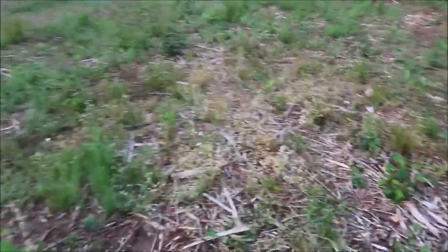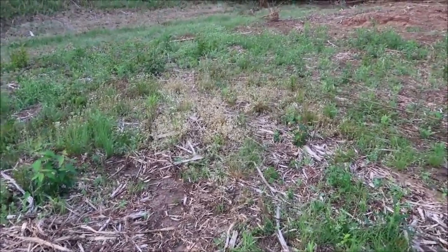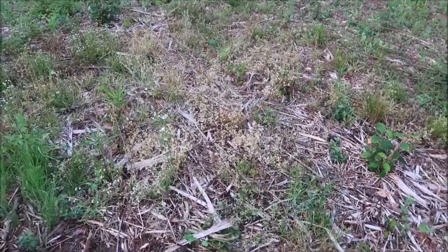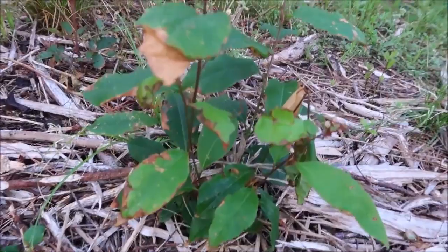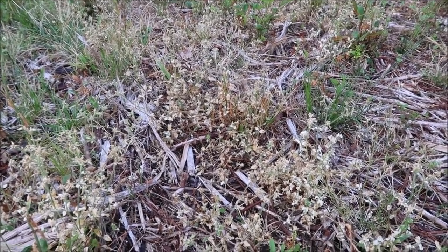I want to show you the final results from the homemade weed control application — this is about seven or eight days after the initial application. If you stand back from a distance, you can see all the greenery around it, and there was all kinds of brush and normal weeds in here. You can see green, green, green — and this yellow spot in the middle is what we actually sprayed. A lot of damage done to the weeds. My gut feeling is that if you mowed over this with a lawnmower, most of these weeds would not come back. On the brushier stuff you can see it just burned the leaves, but the homemade weed killer recipe does work, and it works actually rather quickly.